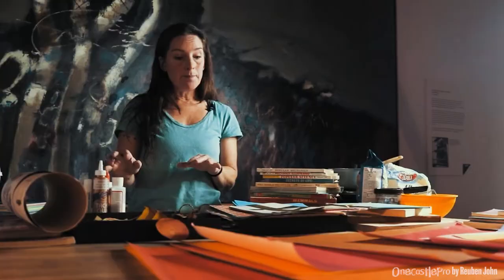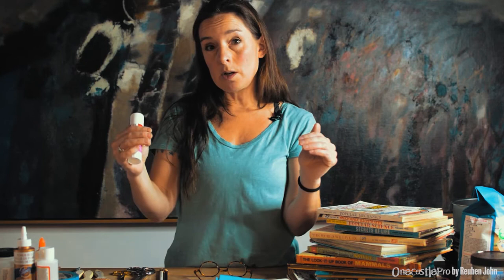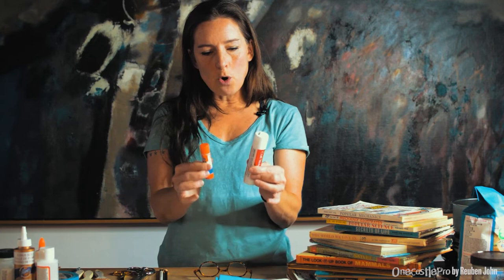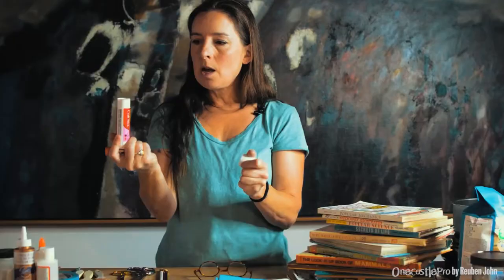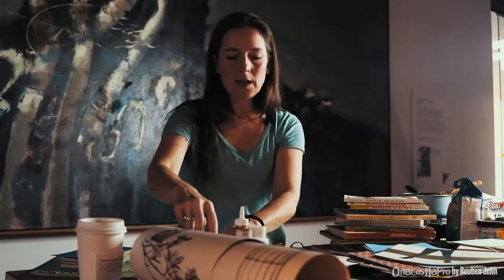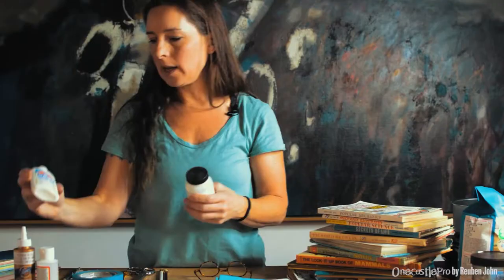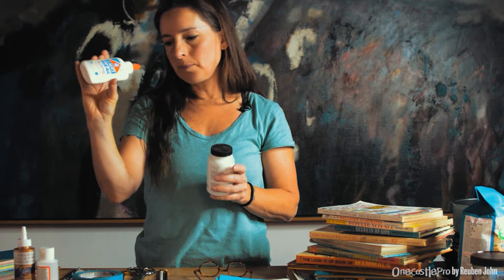The next thing is glue. There are many different types. When I'm doing quick collages as warm-up exercises on paper, I'll use a craft stick or glue stick — it doesn't buckle the paper. Then there are liquid glues: Elmer's school glue is very accessible. Mod Podge is very similar to matte medium, which is more of a fine art version — almost like a halfway between a varnish and a glue. You can create a surface that looks very finished with those.